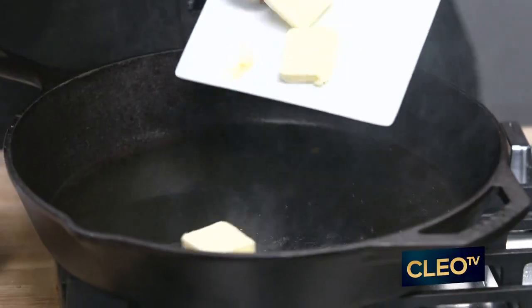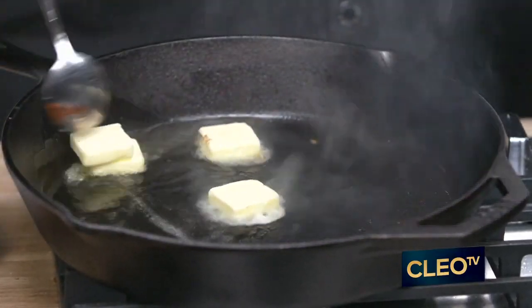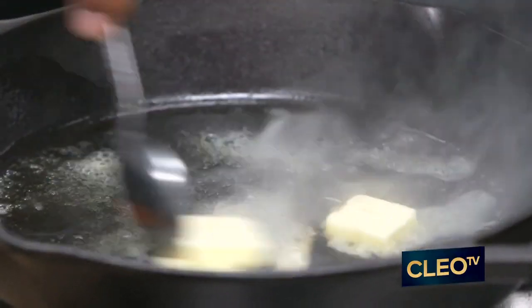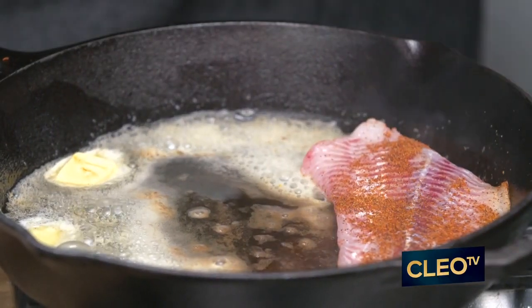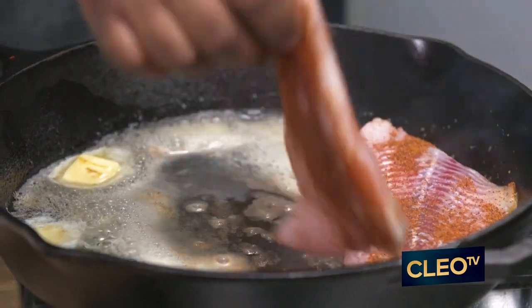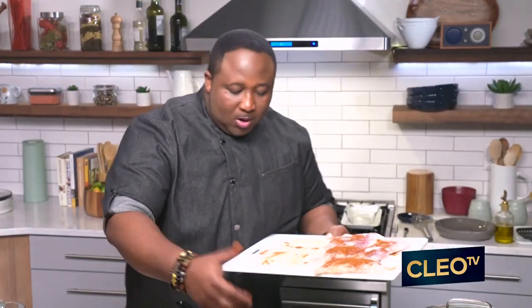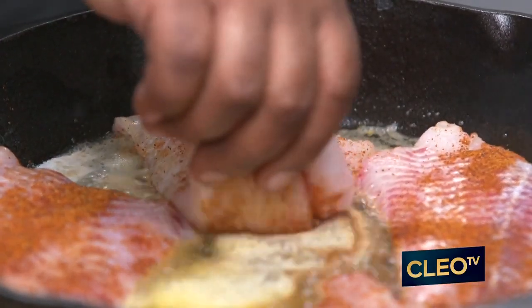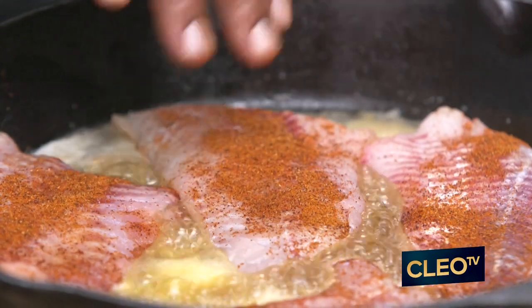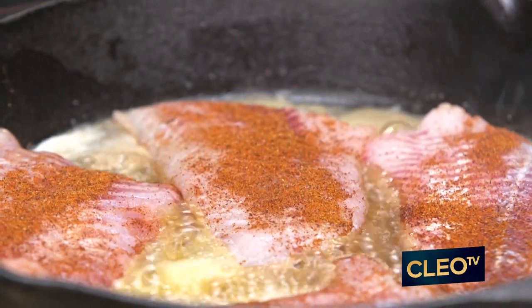Now what we're going to do — that olive oil is nice and hot. We're going to add that butter in now, because we're getting ready to blacken those catfish up. We're going to get those catfish laid in that skillet. Because you have your nice olive oil and butter bath to keep the grease from splashing on you, you always layer your fish facing away from you.